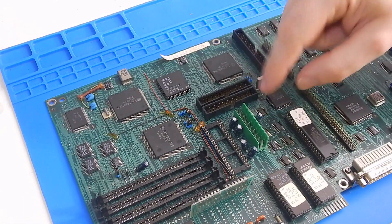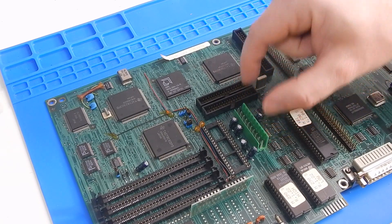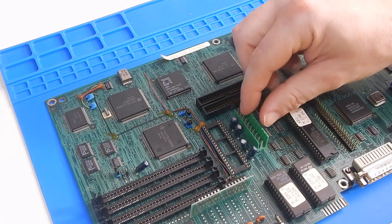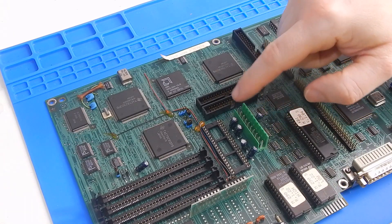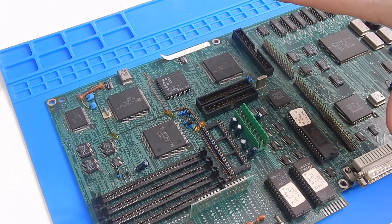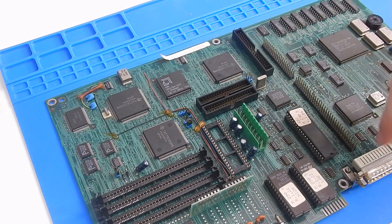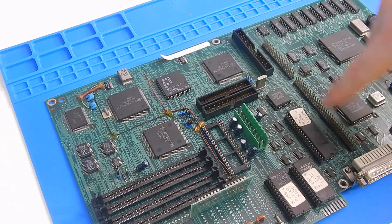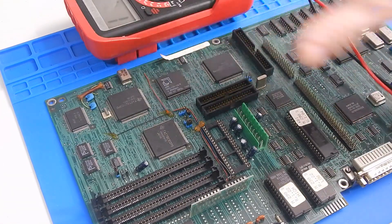The next problem we have with this board is getting power to it. This is a 10-pin connector, so not your standard AT 12-pin. Olivetti of the era liked to use proprietary power connectors, and even between their machines they are proprietary. So I can't even use the power supply out of our Olivetti 386. I need to try and figure out what all these pins do. Over here on the board is where your ISA riser card would go, giving you your 2 or 3 ISA slots, and on this will be all the voltages and ground — plus 5, minus 5, plus 12, minus 12 on various pins. I think that's going to be the easiest way to try and figure out using the multimeter what is what.